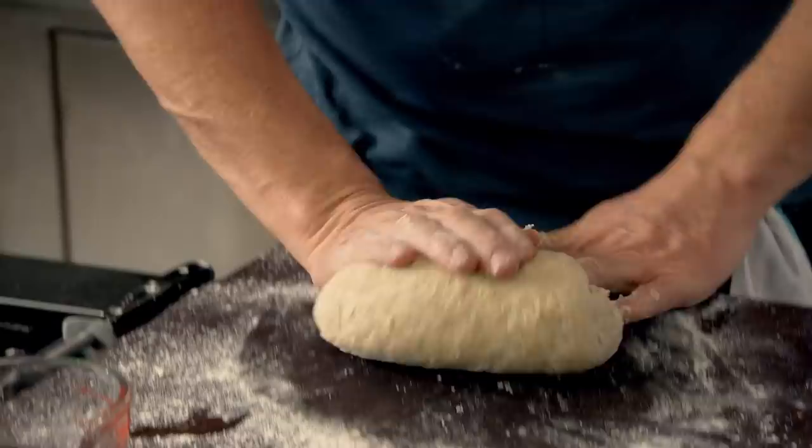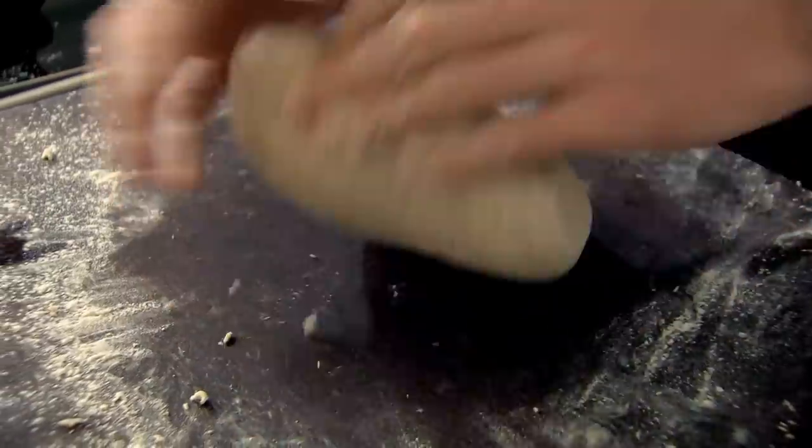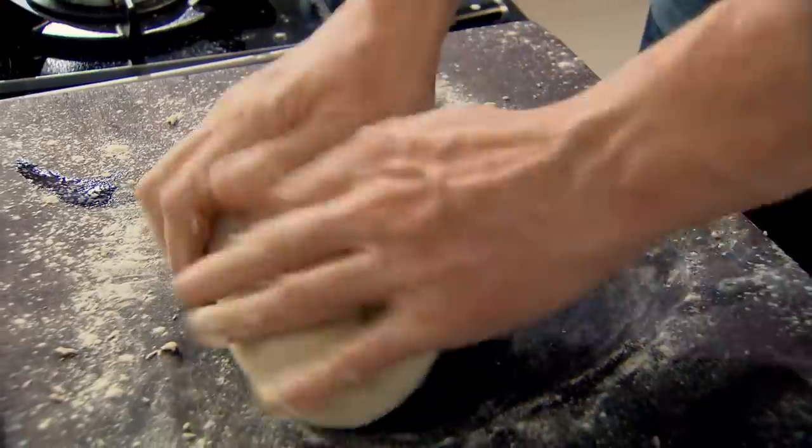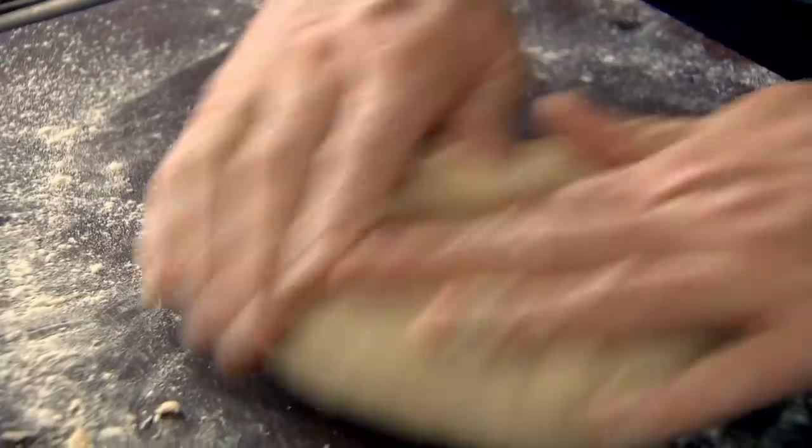There's something quite magical about making bread — you can switch off and lose yourself. My first job for a three-Michelin-star establishment was as a baker. I was 22 years of age, working at midnight under such a tight schedule: one o'clock, white bread done; two o'clock, brown bread; three o'clock, sourdough; four o'clock, cheese bread; five o'clock, prove, bake; six o'clock, crack them open and taste. It was amazing.